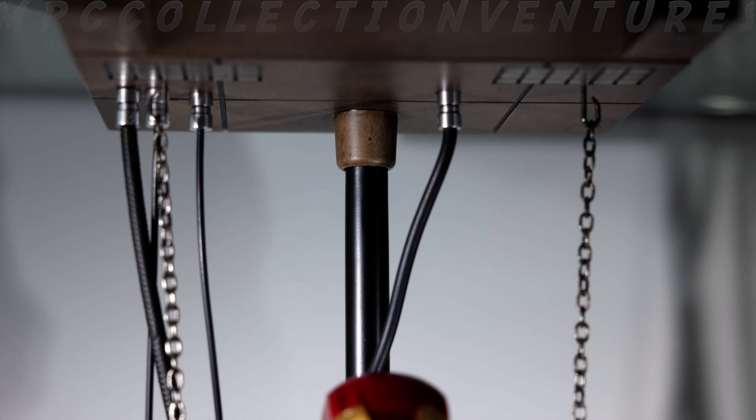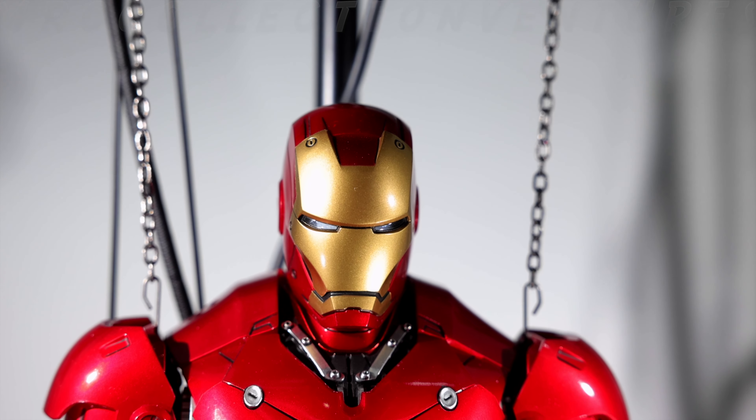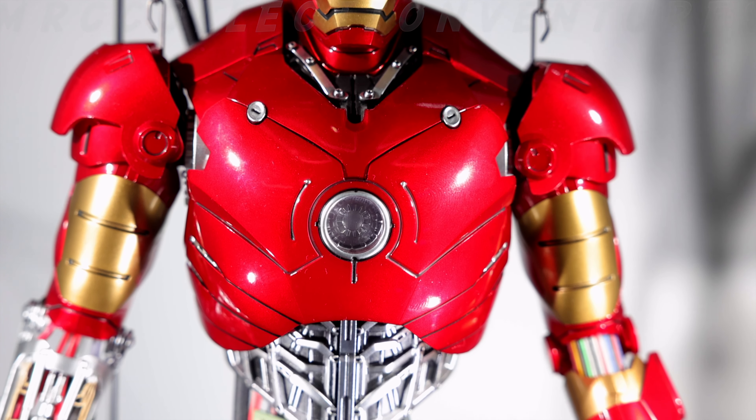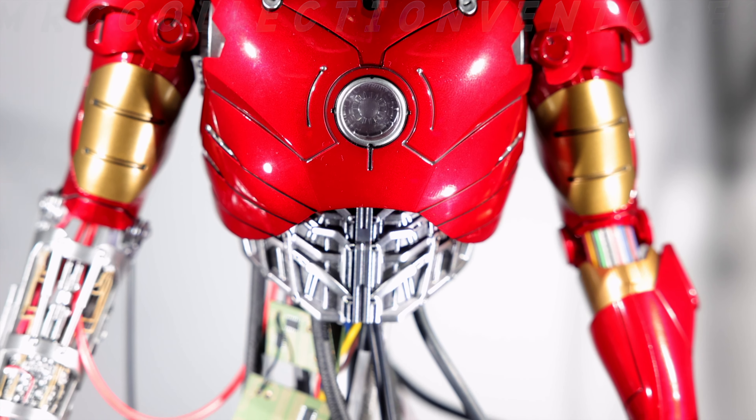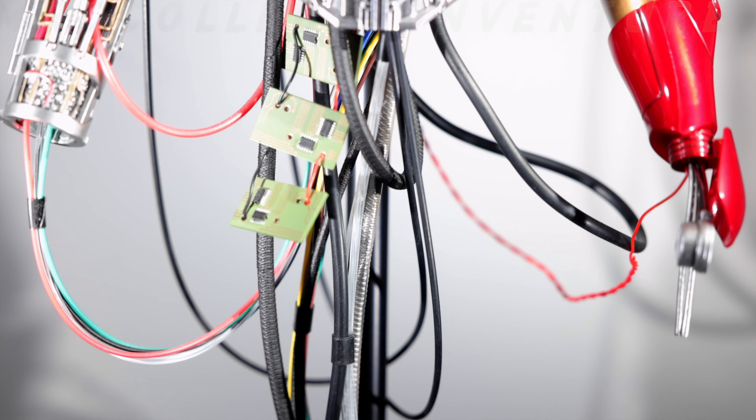I'm pretty sure collectors, especially Iron Man fans, already have this — it came out three years ago. I had been thinking of getting it when prices were cheaper, but with so many pre-orders and figures coming out it slipped my mind. By last year the prices had soared, and it has continued to increase in value.